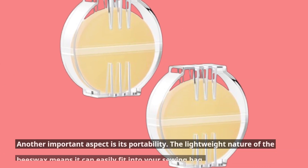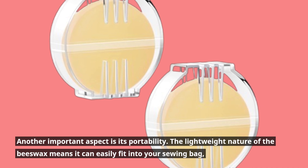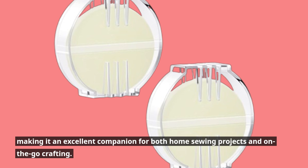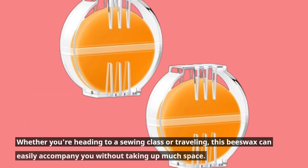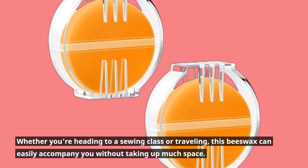Another important aspect is its portability. The lightweight nature of the beeswax means it can easily fit into your sewing bag, making it an excellent companion for both home sewing projects and on-the-go crafting. Whether you're heading to a sewing class or traveling, this beeswax can easily accompany you without taking up much space.